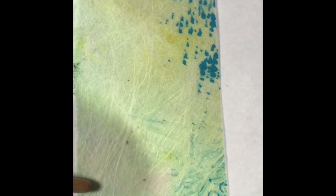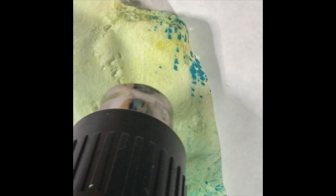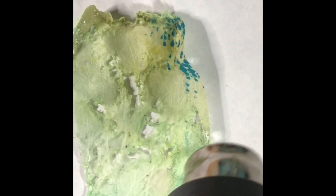I also recommend holding down your Luchador with some kind of wooden object, like the end of a paintbrush, to keep it from flying away. You'll start to see some of the lacing at the bottom of the screen — it's starting to happen now. When you see that happening, pull your heat gun away so you're not melting the whole piece. Just keep going — it's kind of cool to watch it melting. You never know what you're going to get. Go slowly and you're gonna get some cool results.